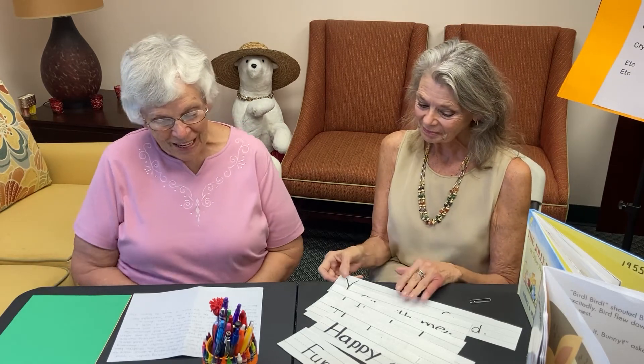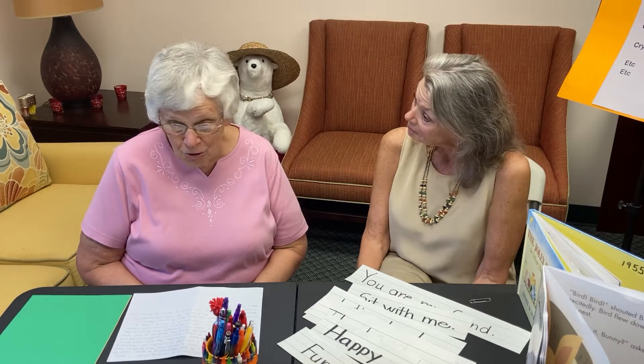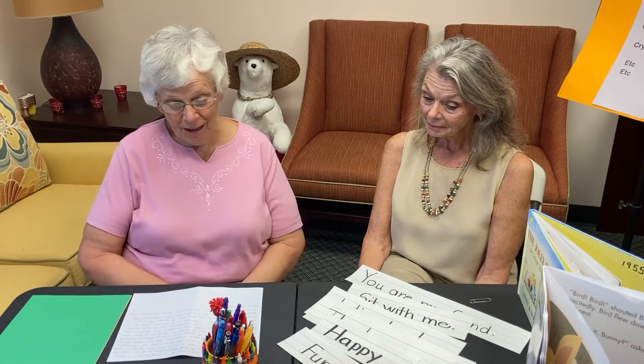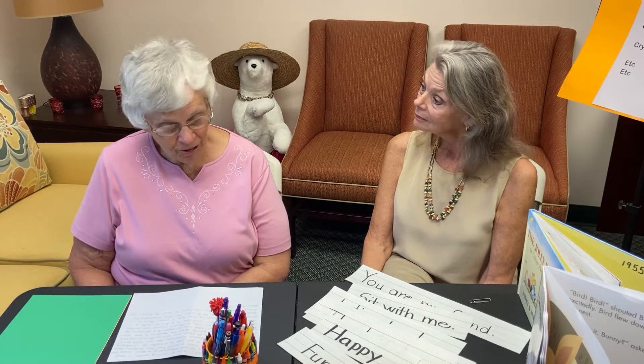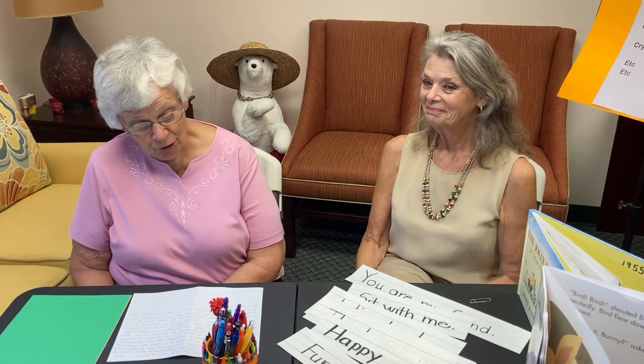I'd be glad to. If you do not already have a writing center in your classroom, setting one up is really just as easy as finding a small table that could sit two to four children, and there you have it. If you do already have a center that the children are used to, then the only thing involved will be just adding a few different materials.